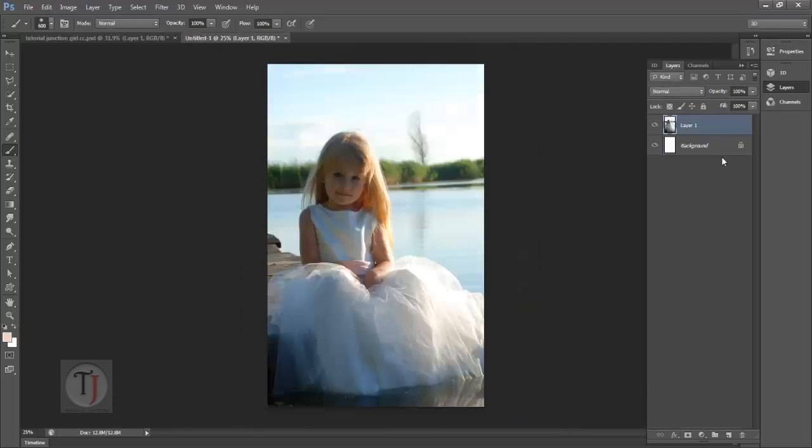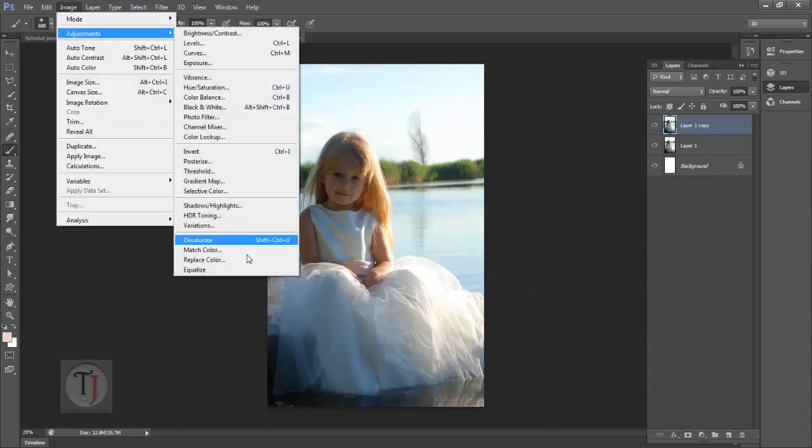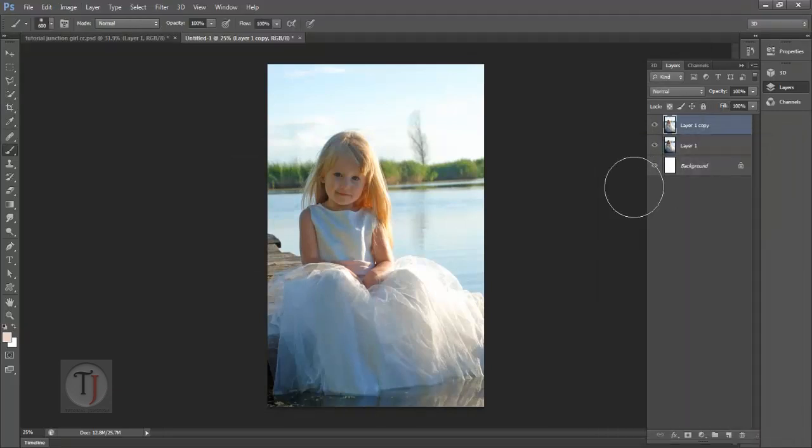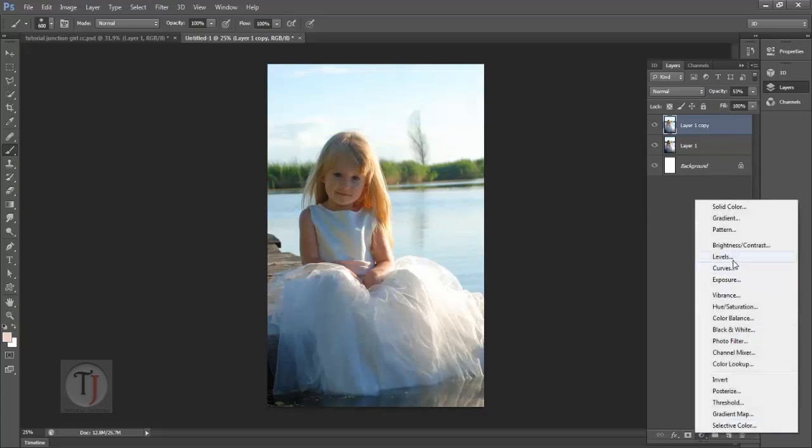First of all, duplicate this image and go to Image, Adjustments, and Shadows and Highlights. Don't change any sliders and just hit OK. Now the effect is too hard for the output we are looking for, so just turn it down to almost 50%. Now go to adjustment layers and select Curves.